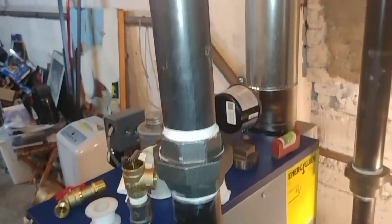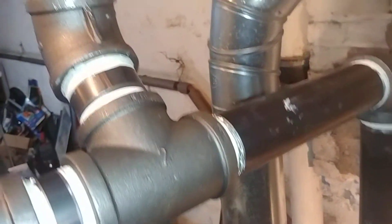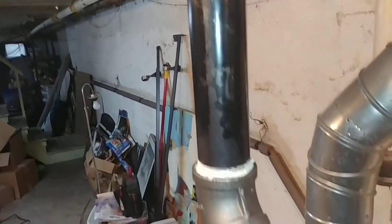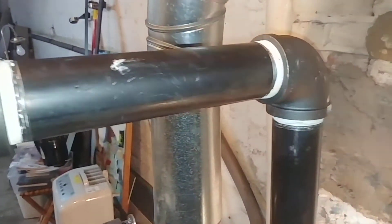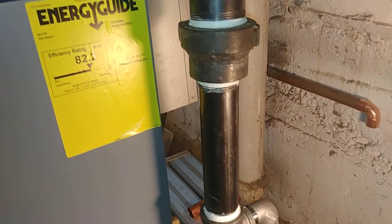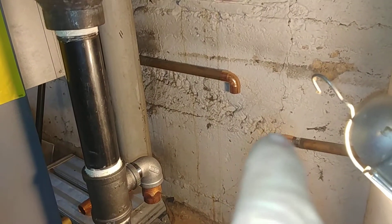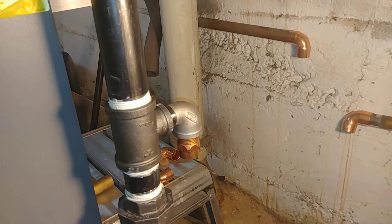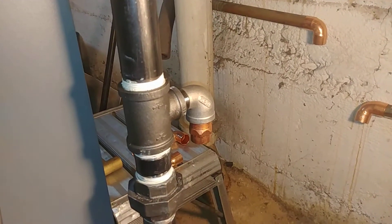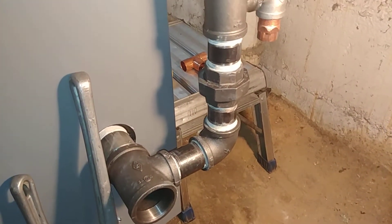That is the new piping replacing the copper piping. Equalizer line. The Harford Loop. Since we're going to be tying in with copper, I've got a street stainless steel 90 there, and that's where that's going to finish up.